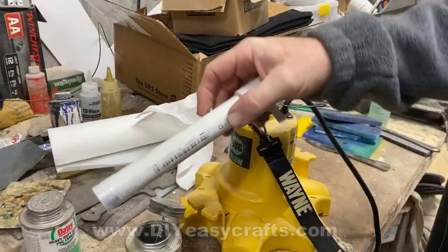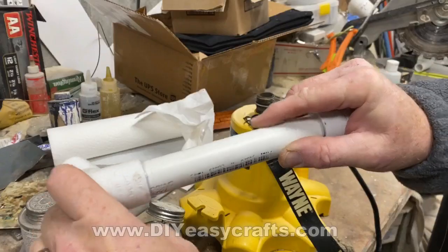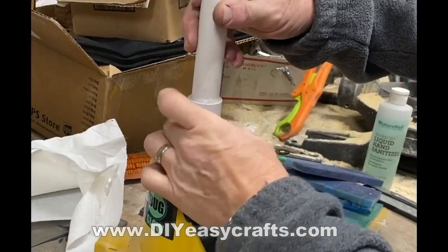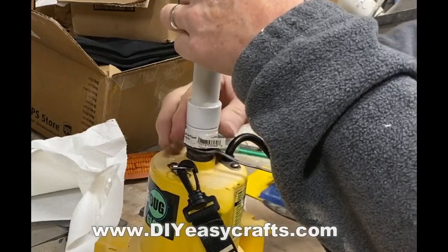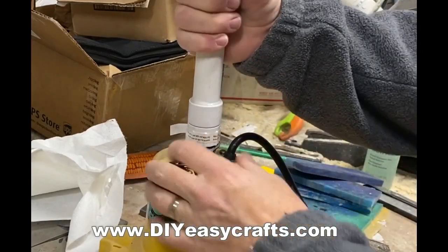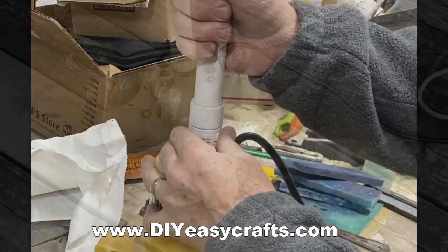I just used PVC glue to glue everything together. I let that dry — I actually let it dry overnight. That hose connection to PVC adapter actually has a gasket in it, so you can just snug that up right onto the hose fitting on top of the pump.